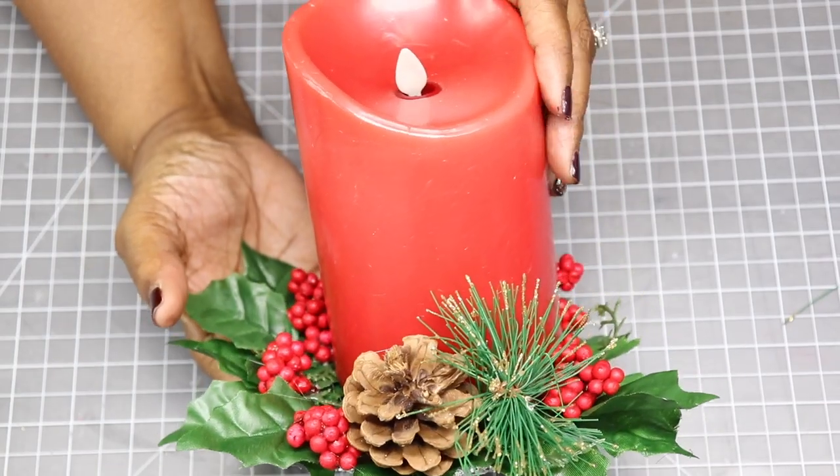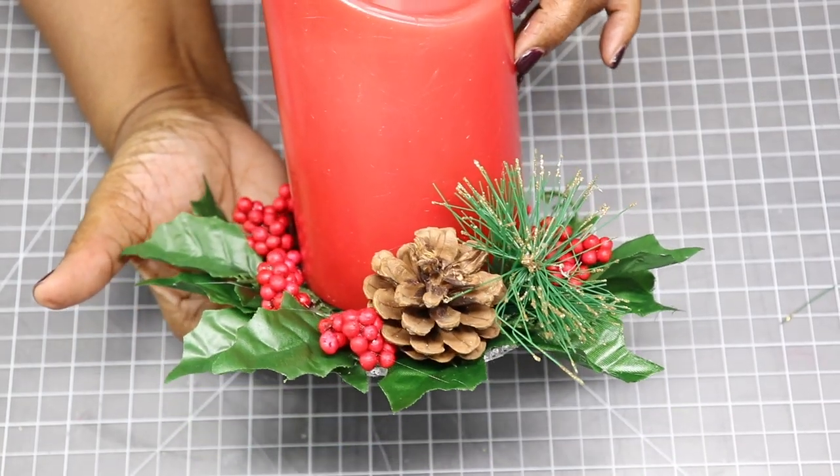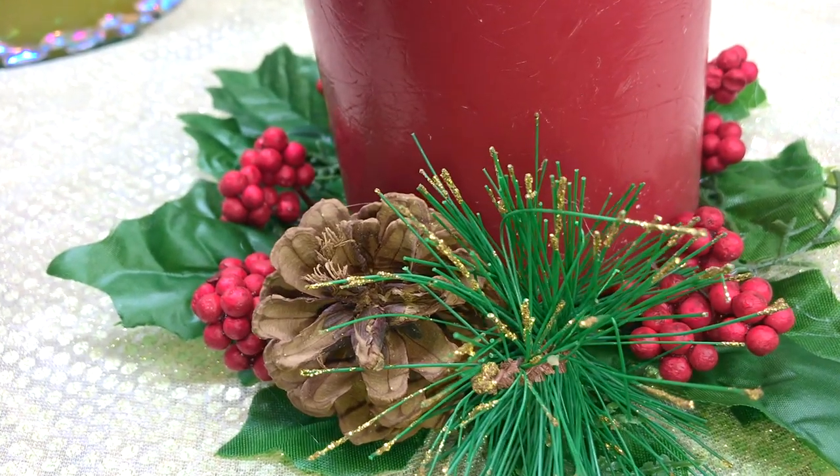This came out so pretty guys, I absolutely love this. So going into the final project, here it is.